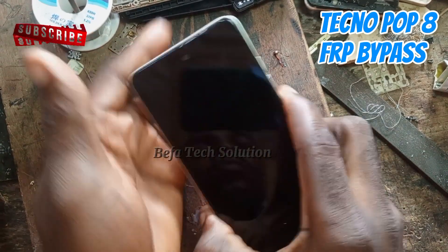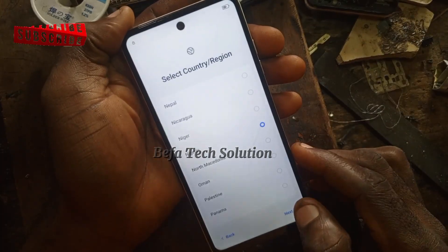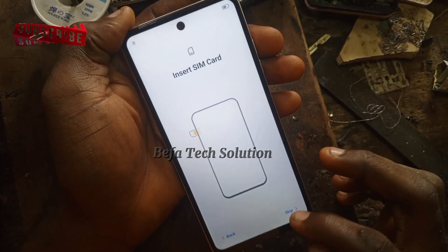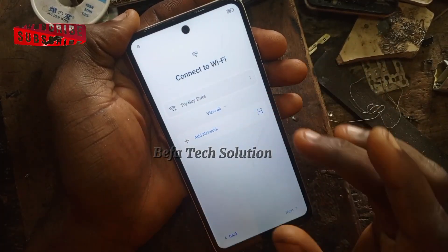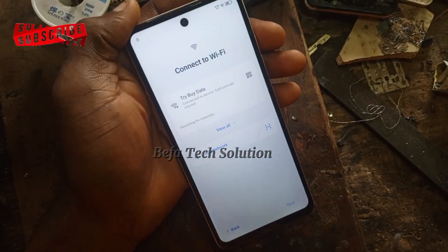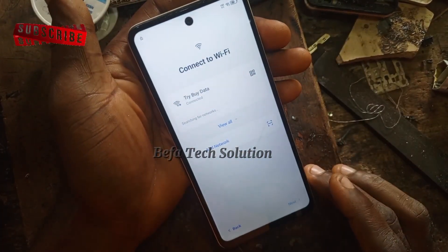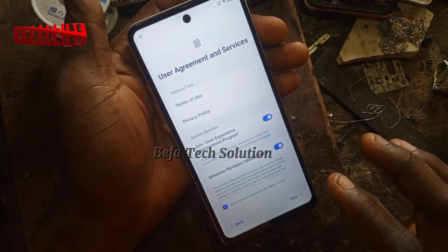This is Techno Pop 8. We're about to do the FRLP after the other set of this phone. For this step, you will succeed in passing this FRLP on this very phone. Now you just need to connect your Wi-Fi right now — go ahead and connect your Wi-Fi. Just follow this step closely.